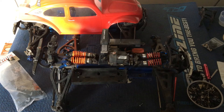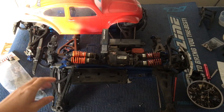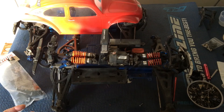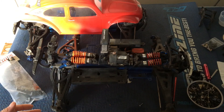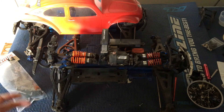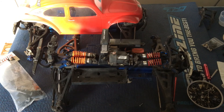Stay tuned — we'll keep you guys posted as we do this build. We've gotten a lot of traffic and interest in our nitro conversions, including our T-Maxx and our Revo. We've easily got over 30,000 views combined on those videos, and we've gotten a lot of positive comments asking for more. Let us know what you guys think in the comments below — please like, comment, and subscribe, and we'll catch you next time.